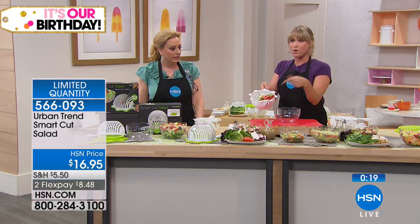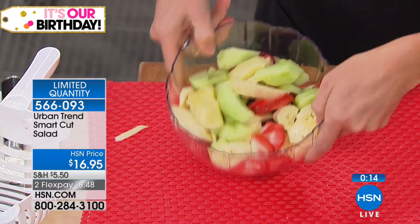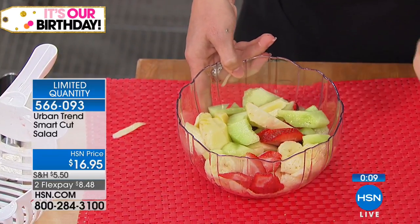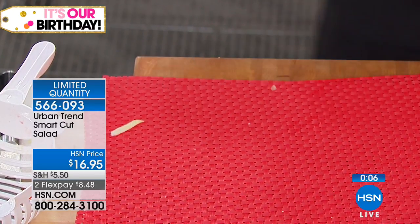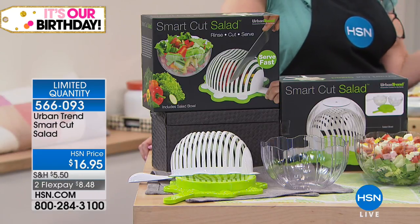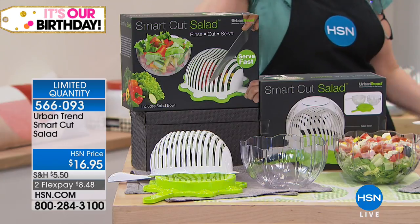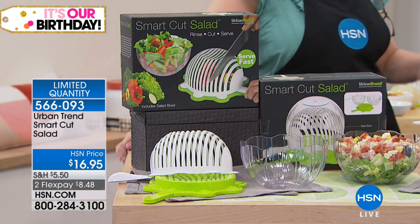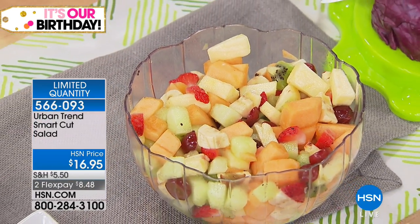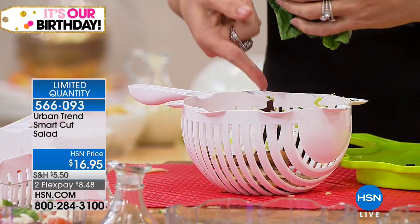Easiest way to do fruit salad in the summer — throw all your fruit together and then pop it into your bowl. Look at all of that chopped — not individually — I chopped it all in under 60 to 90 seconds. We have about 1,100 of these left at $8.48, which by the way one flex pay is what you would pay for a pre-chopped bowl of fruit. But I want you to think about what I'm thinking about which is my Caesar salad. Yes — my fresh Caesar salad with chicken.